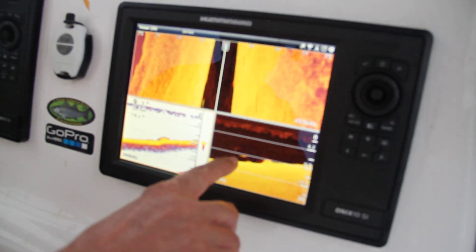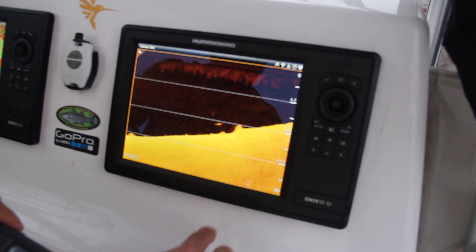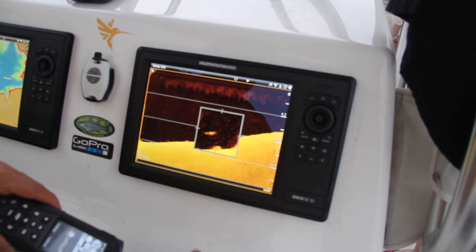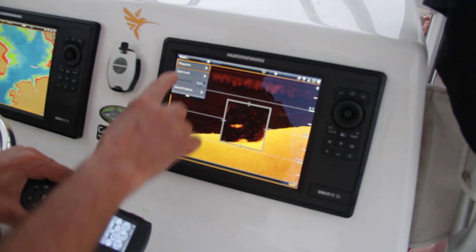Look at this fish right here. It's about nine and a half feet. If I want to go look at this fish, I can touch it with two fingers. I can touch that particular location. I can do a pinch and zoom on it. I can mark it as a waypoint. And I can go right back to that exact fish.